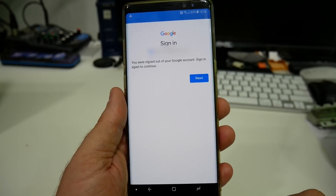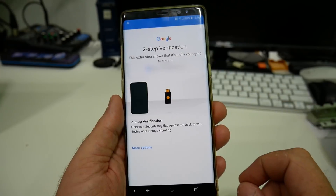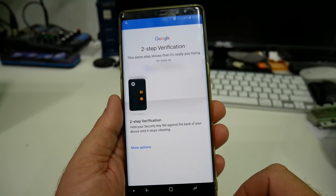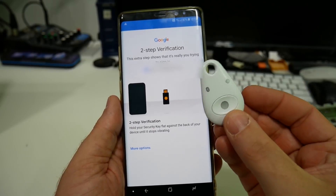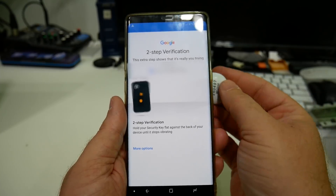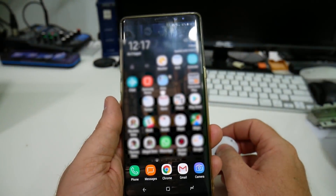Here I am on an Android device. I need to sign in, so I type in my username and password. Even if you had my username and password, I now have a second step to verify. I need the actual physical key. It's showing an animation that you need to take the key and put it on the back of the phone, because this key supports Bluetooth, NFC, and USB. I'm going to take it now and put it on the back of the phone. It's read the key, it's checking my login — and that's it, I'm logged in.